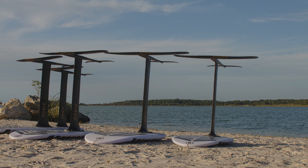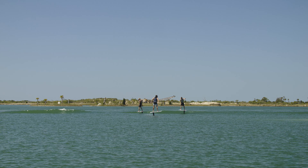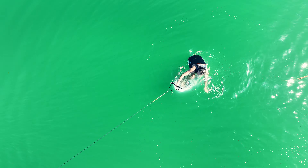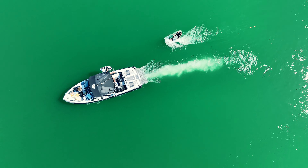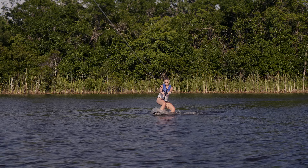Short boards, tall masts, and big front wings are so much fun to ride, but they bring out a new abrupt takeoff that can be hard to control even for riders with a lot of foiling experience. This vertical stabilizer slows down the takeoff so that a rider will have a much smoother transition start.